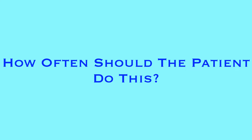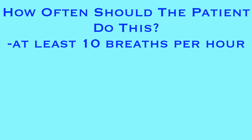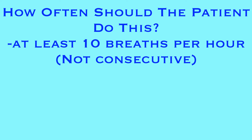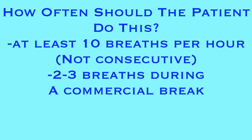And that is one breath with the incentive spirometer. How often should they be doing this? Unless otherwise ordered, the patient should be using the spirometer for at least 10 breaths every hour. Those don't have to be 10 consecutive breaths — and they probably shouldn't be — because that will likely cause the patient to become lightheaded. They can space the breaths out over the course of an hour. A good tip is to tell them to do 2-3 breaths during each commercial break if they are watching TV.